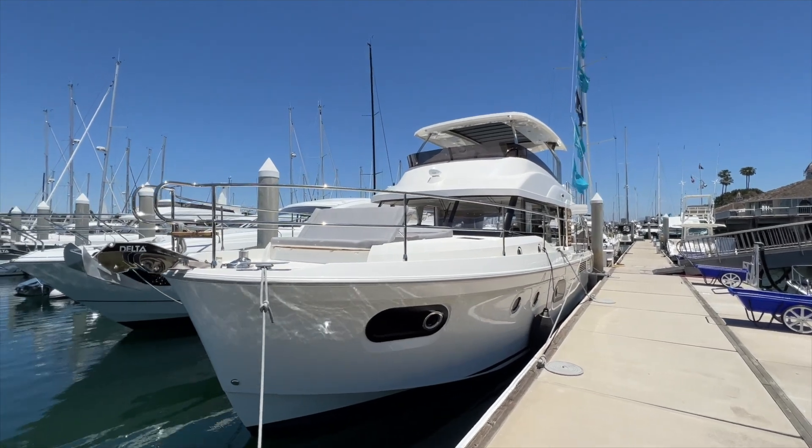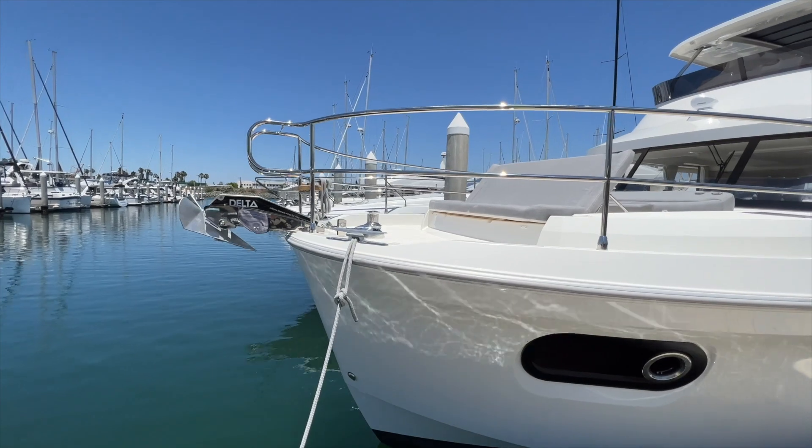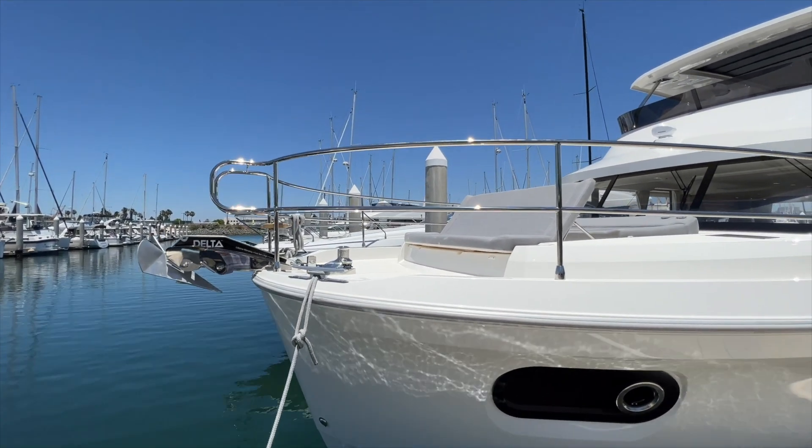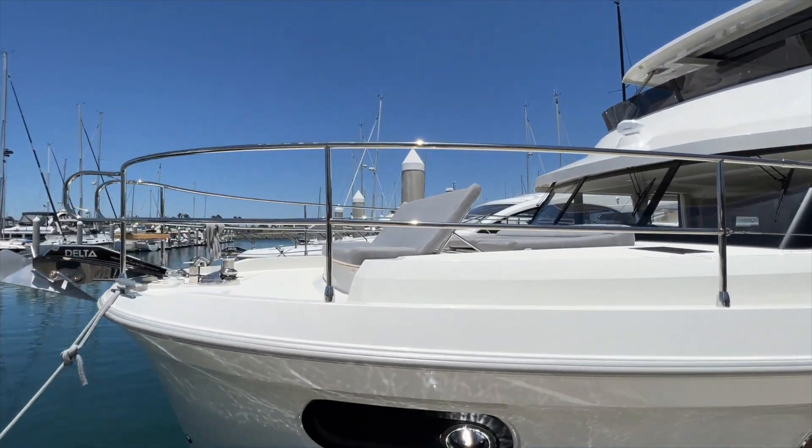Light oak interior which we'll go take a look at shortly. Up at the bow you have a delta anchor on an electric windlass. Really nice stainless steel pulpits and a flip-up seat on the bow.